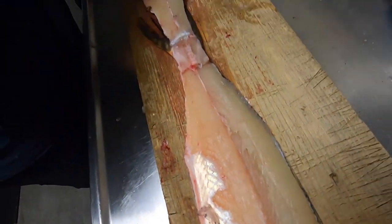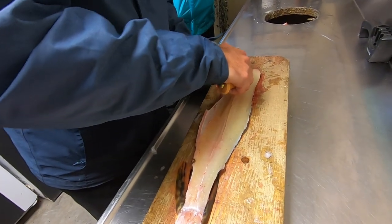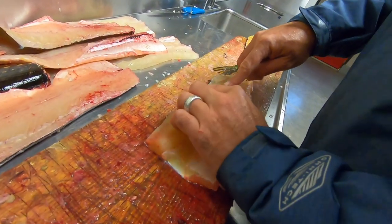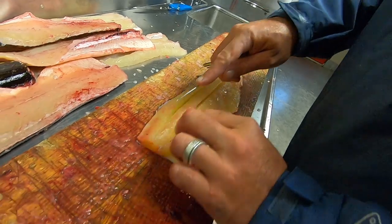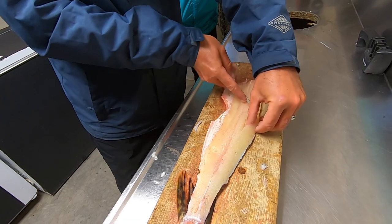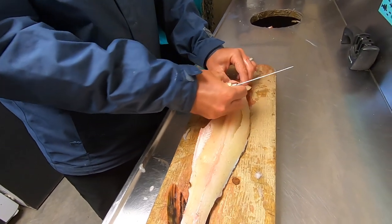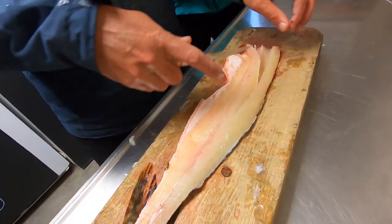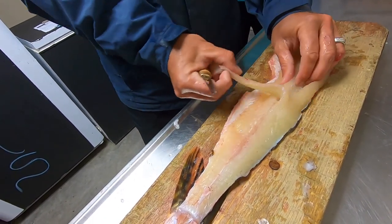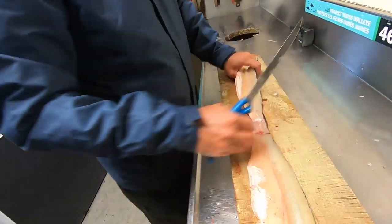Same thing on the other side — follow the lateral line like so, cut across the top, and peel it out just like that. Sometimes you've got to make a couple more cuts to loosen it up, and it should just peel right out just like that.